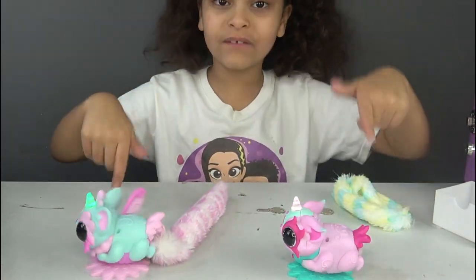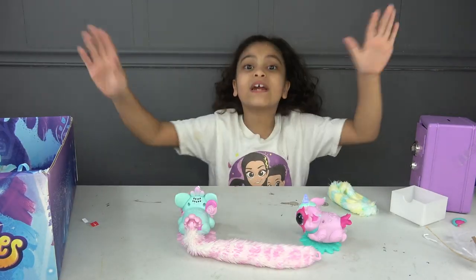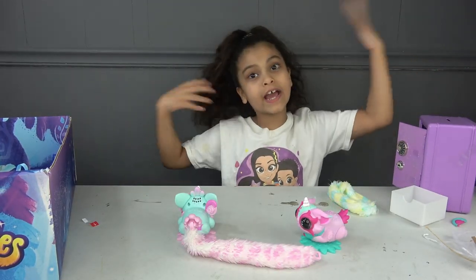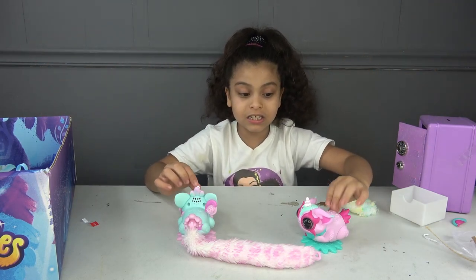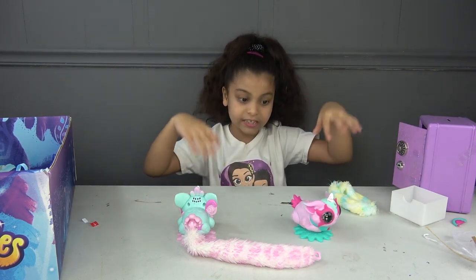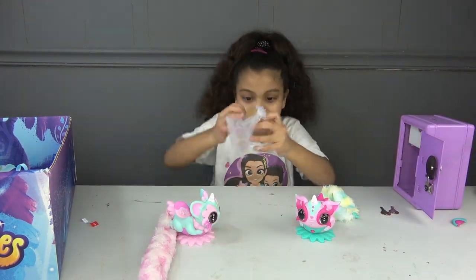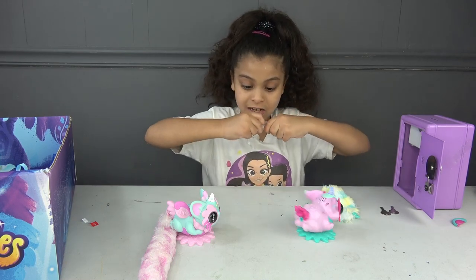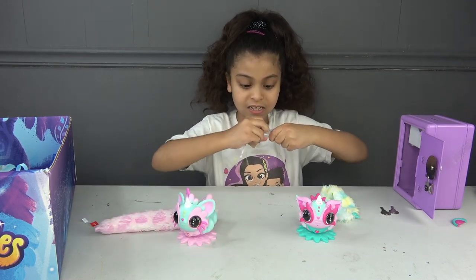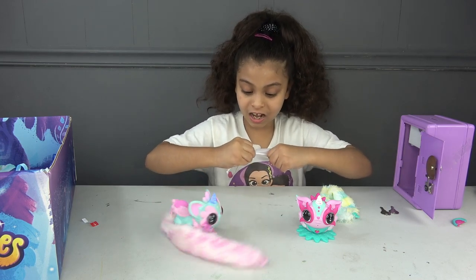They all have different kinds of modes — one could kiss, one could hug, different kinds of stuff. So this one does different things and that one does different things. That's so cool! Let's see the pixie dust.